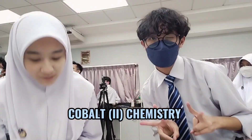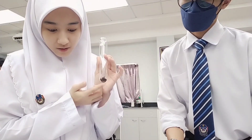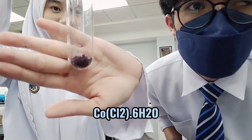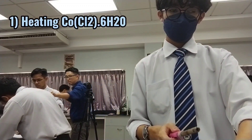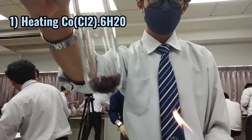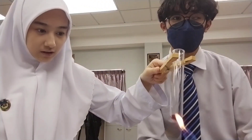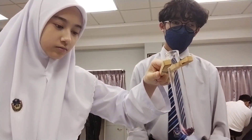You will see changes to the color of the solid. The hydrated solid changes color. Hydrated solid versus anhydrous solid — the hydrated solid changes color when water is present or removed.